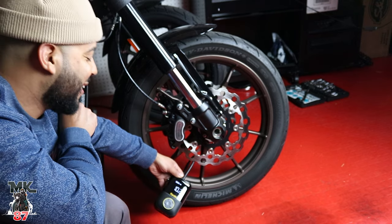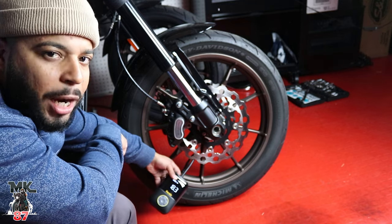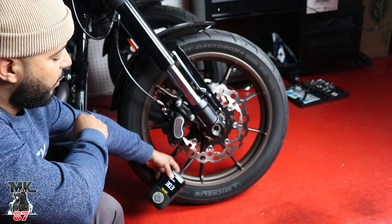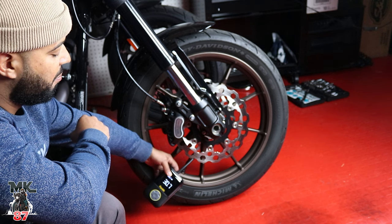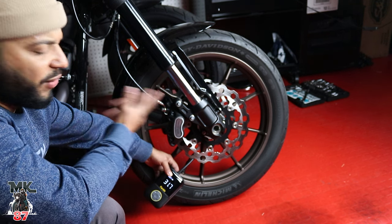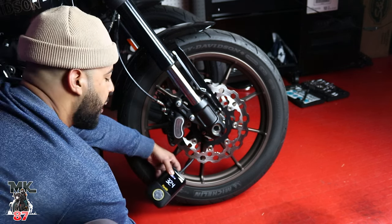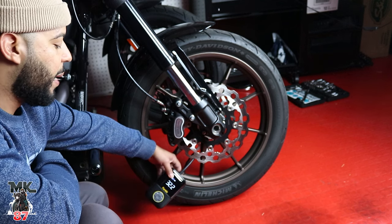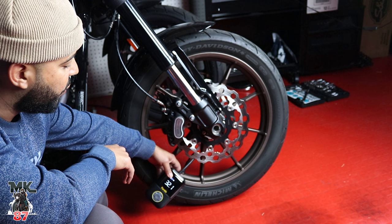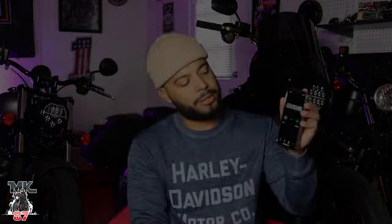It's going a bit faster than I expected — actually a bit noisier than I expected too, but it is an air pump. Two minutes and 40 seconds in and we're at 30 PSI. At 31 PSI now — and it should shut off on its own. It did shut off on its own at 32 PSI. It took about three minutes to fill the front tire on my Harley Davidson Lowrider S.